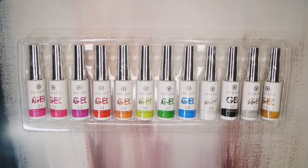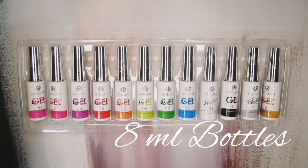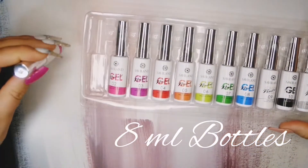They're all in a lot of plastic, which is nice. I think they're really well packaged, to be quite honest. There are 12 different colours and they are 8 milliliter bottles.